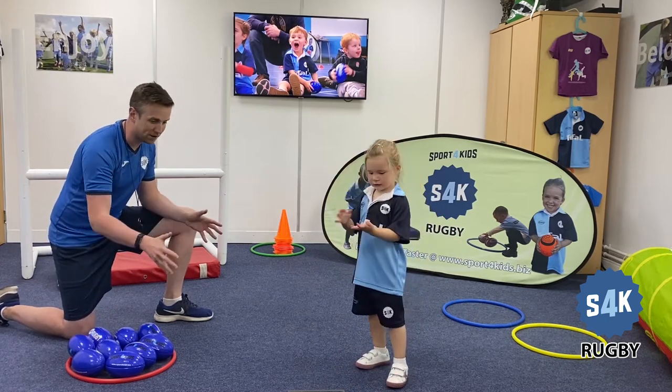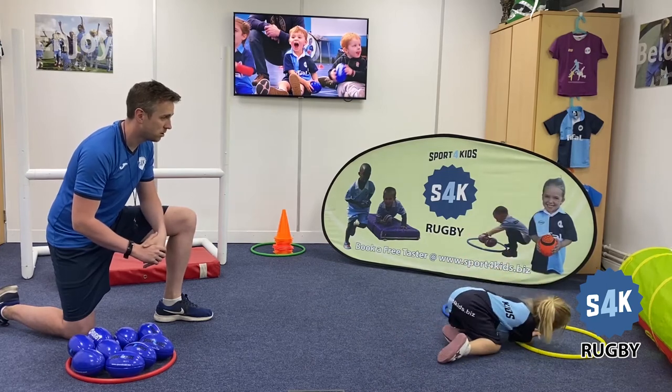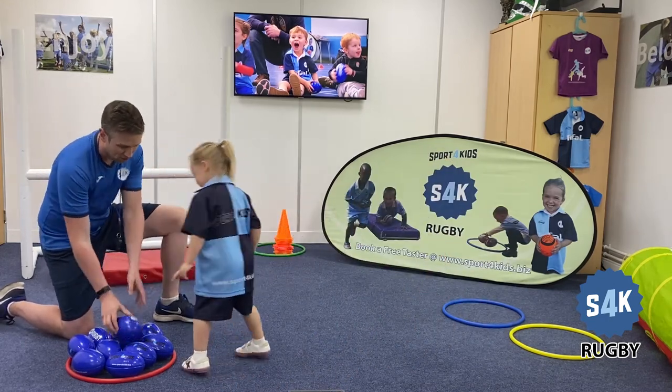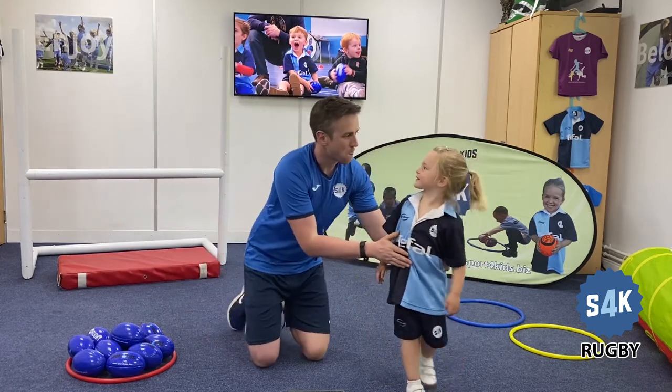Any more rugby balls left in the room? Can you see any others? Have a look around. One more — quick, grab it. Good girl. And pop it in — pop it to me. Thank you. And that is a wrap!